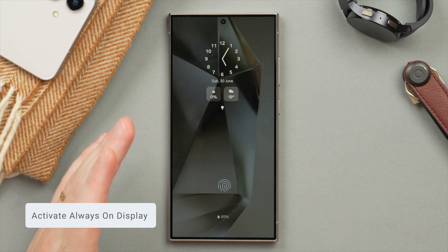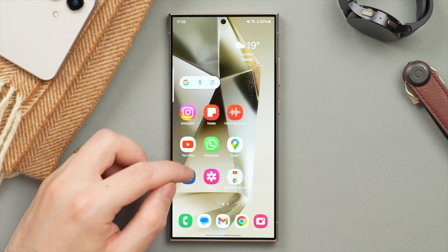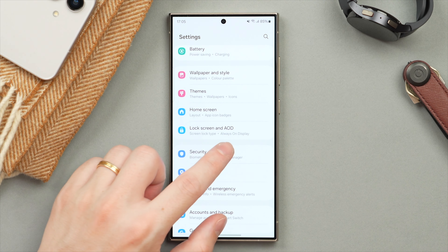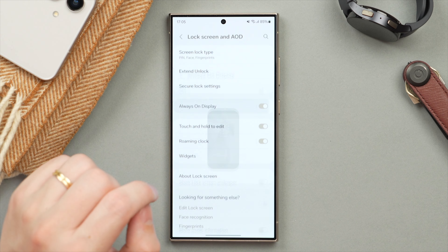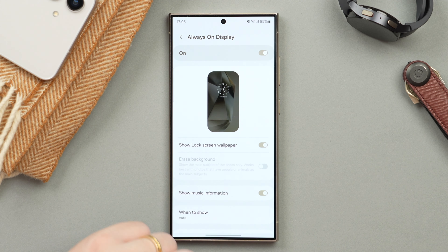Next I want to show you how to activate the always-on display — a super handy feature to quickly glance at your phone for the time, for example. Go into Settings and scroll to Lock Screen and AOD, where AOD stands for always-on display. First, make sure your always-on display is toggled on, and once it is, you can tap on it to bring up an additional menu to customize further.